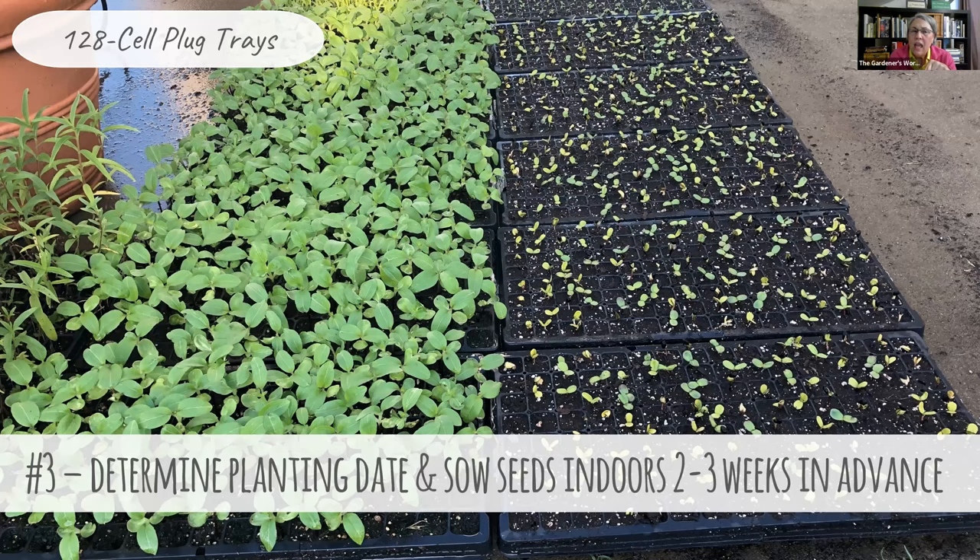Noticing that self-seeded branching sunflowers were germinating and growing up long before expected was the clue that sunflowers are more cold-tolerant than imagined. Planting a transplant outside gives them real advantages. For starting indoors, sunflowers are big seeds — use either larger soil blocks like two-inch blocks or 128-cell plug trays. When starting indoors they need to go under grow lights until they are hardening off outdoors, since they'll be searching for light as soon as they sprout.